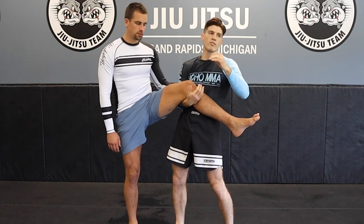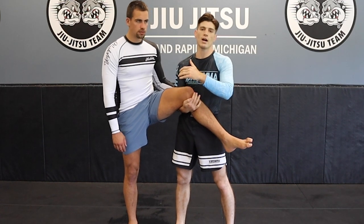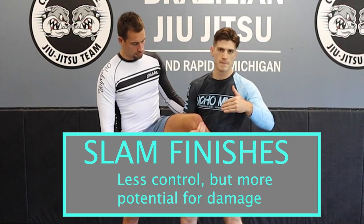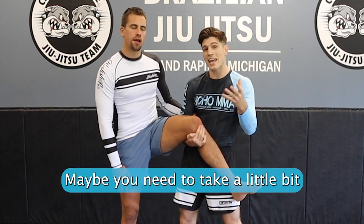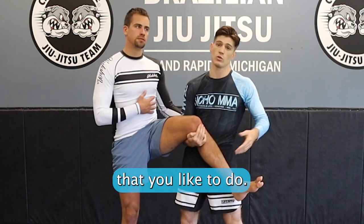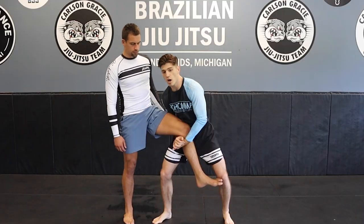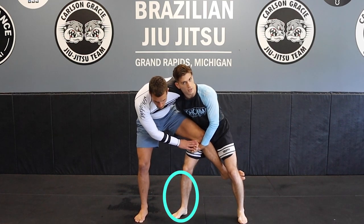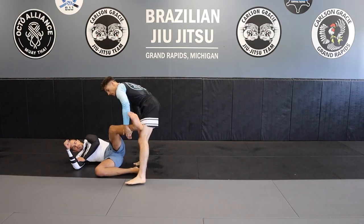Now some of our finishes are very controlled and some are just meant to get our opponent to the ground any way possible. Slam finishes in particular have great utility — if you want to prove a point, maybe they've been hand fighting a little hard, maybe you need to take a little bit of the wind out of them, or this is just the finish you'd like to do. So our very first finish from here: upon our lift, we're going to sweep and trip with our inside leg. So I charge in, lift, and trip with our inside leg.